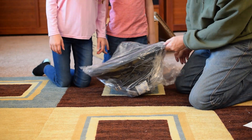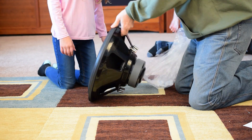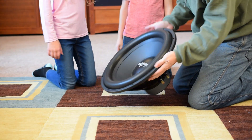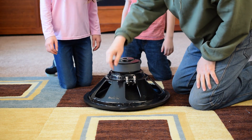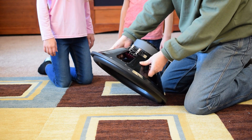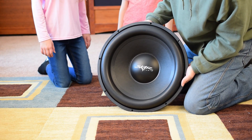Let's get it out of the plastic. Some of the first things we noticed about the 18: first of all, it has a stamped steel frame. Of course we know that a real subwoofer has a cast aluminum frame — this one is stamped. I don't like that very much. Second: paper cone. It's not super stiff.